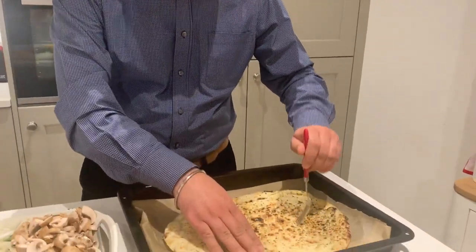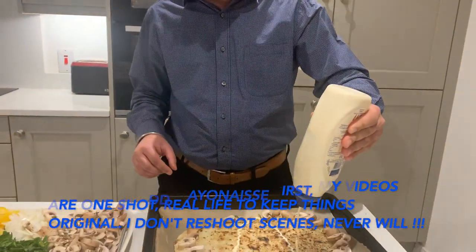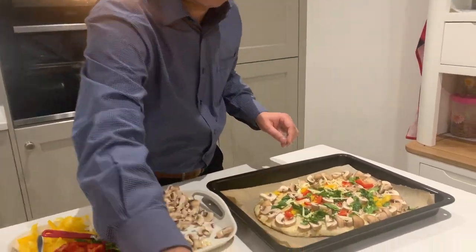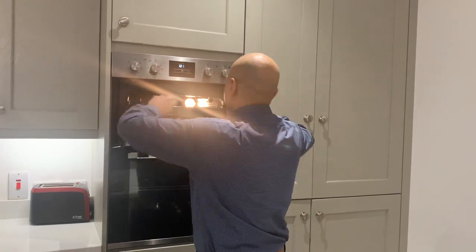The first thing you need to do is stab the naan in a few places. Use mushrooms to cover the edges first, just to prevent the naan from burning. Add a little bit of mayonnaise in the center and spread it around, then add whatever vegetables you want. I'm adding yellow pepper, red pepper, more mushrooms, spinach, a little bit of mature cheddar — most of the cheese will be added later — a little bit of mozzarella for taste at the bottom, and a little bit of onions. I'll give it eight minutes at 200°C.